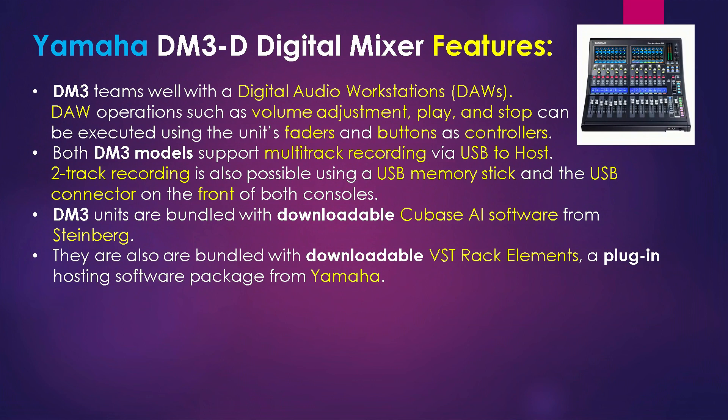Both DM3 models support multi-track recording via USB to host. Two-track recording is also possible using a USB memory stick and the USB connector on the front of both consoles. DM3 series are bundled with downloadable Cubase AI software from Steinberg, as well as downloadable VST Rack Elements. A plug-in hosting software package is also available from Yamaha.